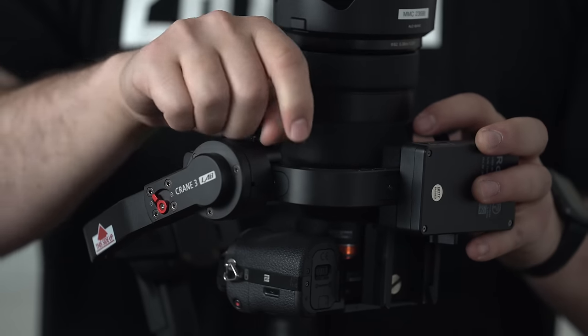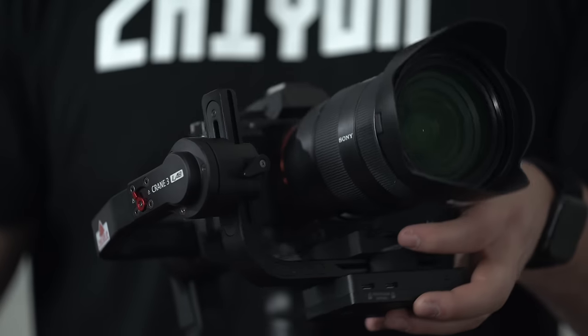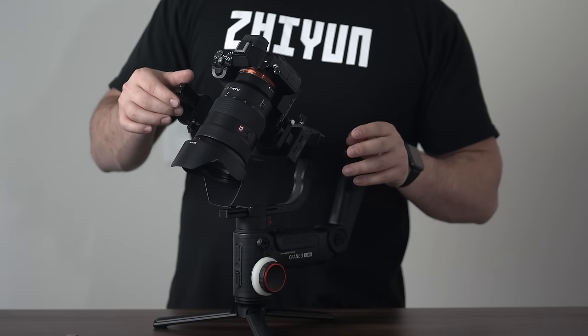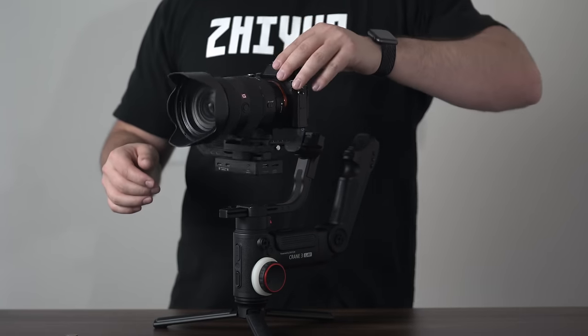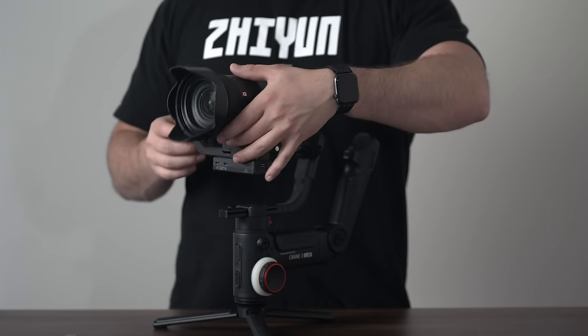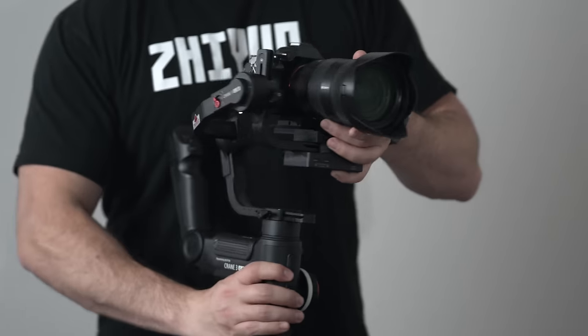Now you can tighten up the adjuster once you think your camera is properly balanced. Once that's done, run a quick test to make sure that your pitch axis is properly balanced by positioning it with your hands and leaving it to see if it flops forward or backwards.